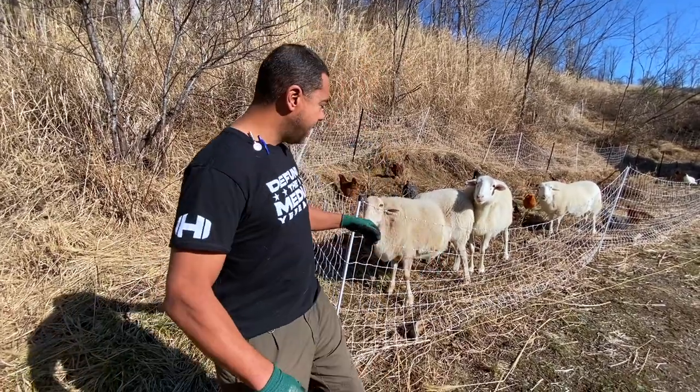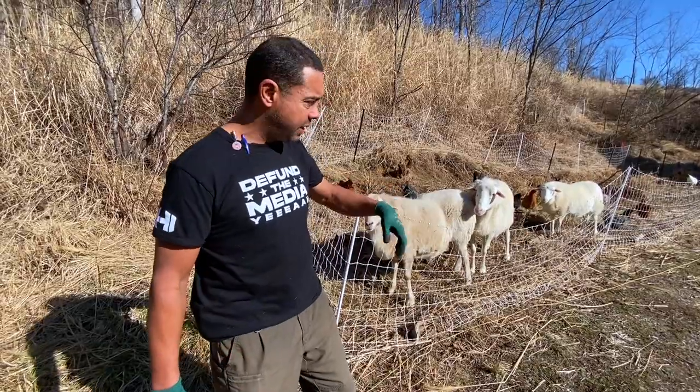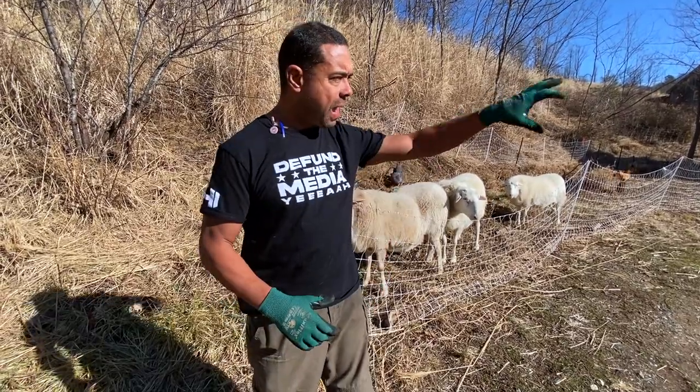I've been getting a bunch of questions over the past couple of months about electric fencing — sheep fencing, chicken fencing, whatever fencing you may have. A lot of folks are confused about what systems to get and how to make them work. As it turns out, we have this permaculture barn over here. It doesn't have any power on it right now, and to keep it in accordance with permaculture, we're going to keep it that way.